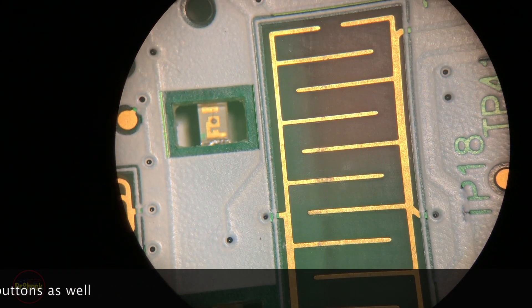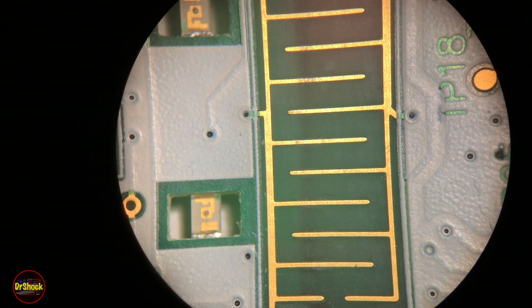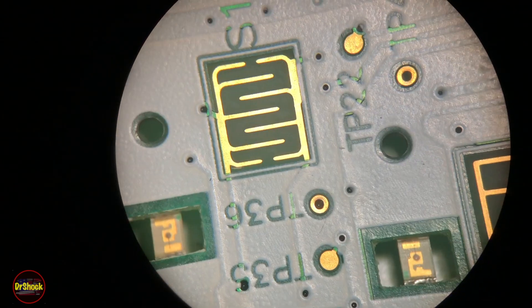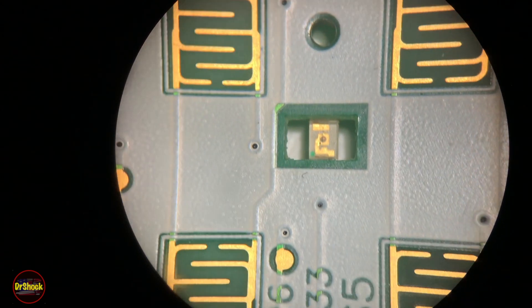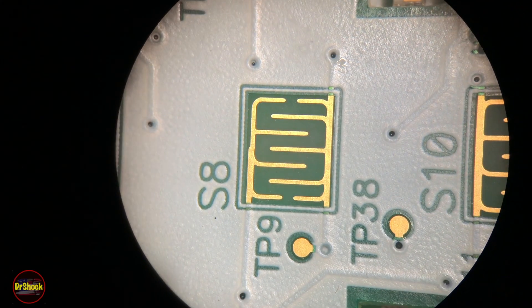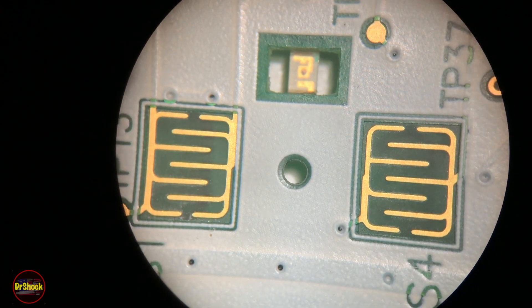If we put the board under the microscope, this is the contact point for the enter button. We want to make sure all the gold traces are okay — you can use a magnifying glass as well. Then check the gold traces on each of the numeric contact areas to make sure there are no breaks or damage. Once you clean it, it's the best time to inspect all of this. These all look good.